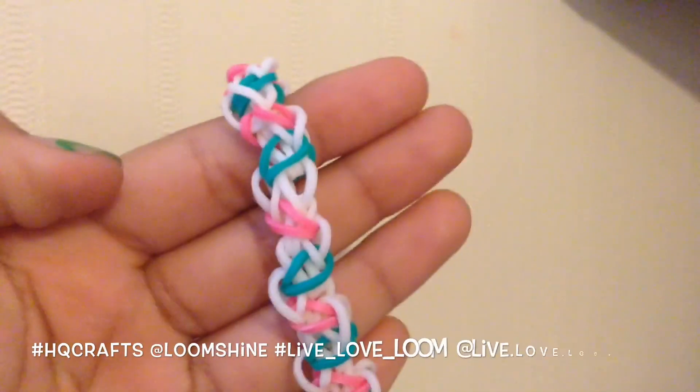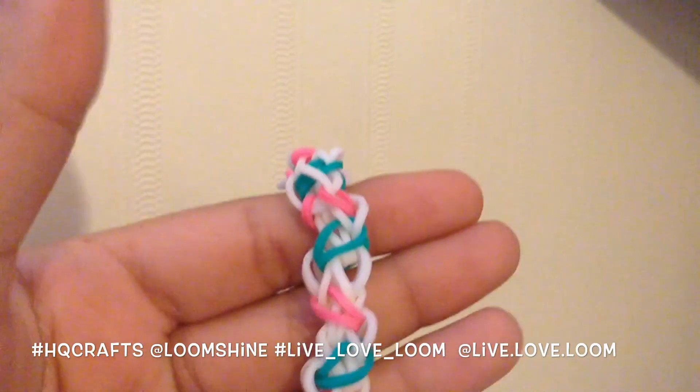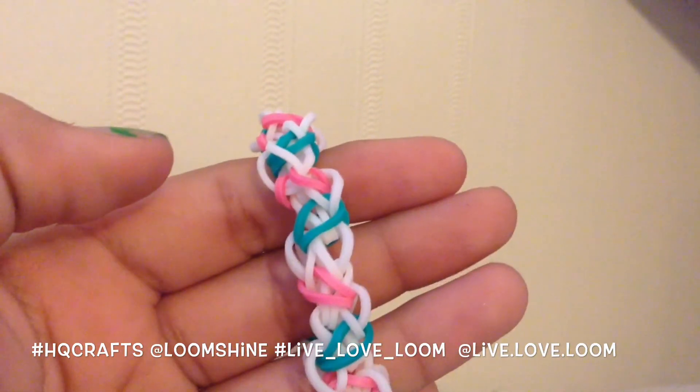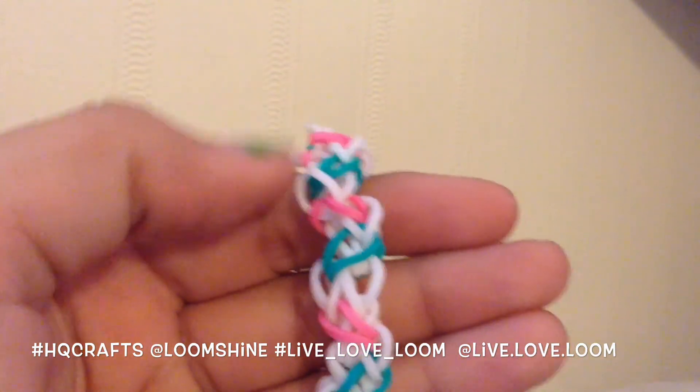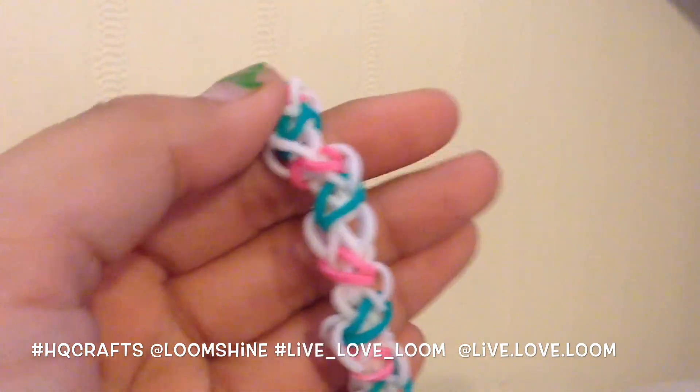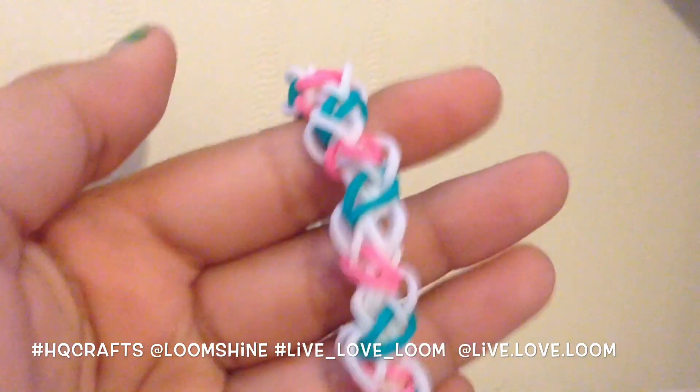I hope you guys like this tutorial! If you did, please give this video a big thumbs up. If you make this bracelet, please hashtag it to hashtag HQ Crafts and hashtag Live underscore Love underscore Loom. I'll put our hashtags and usernames right here — tag us in the photo. I hope you guys like this tutorial and I'll see you guys in my next one, bye!